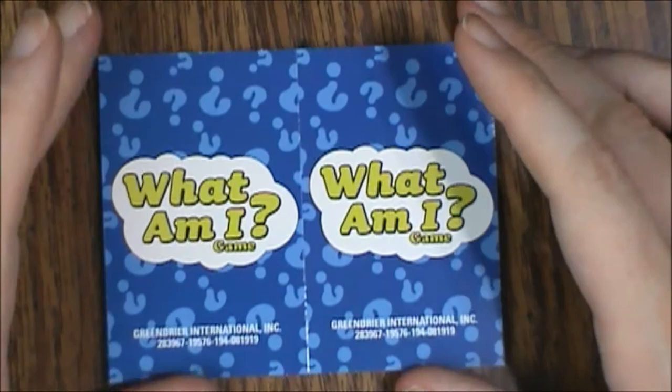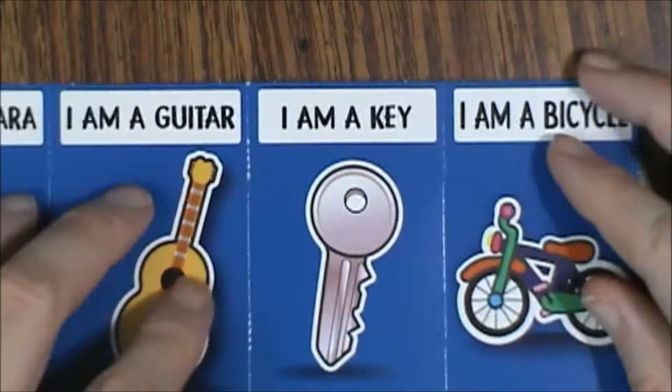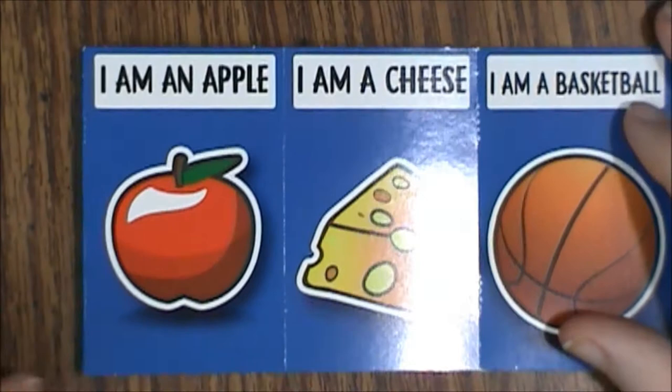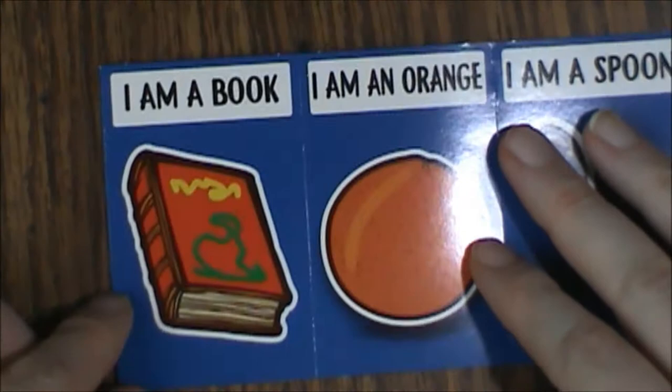Let's see what we've got. Camera, guitar, key, bicycle, a bee, a shoe, hot dog, lion — and the art's pretty cute, it's very kid-friendly. An apple, a cheese, a basketball, an ice cream. These are obviously different. A book, an orange, spoon, and a kitty cat.